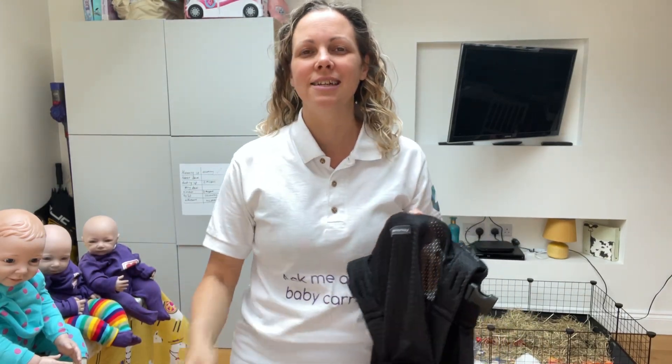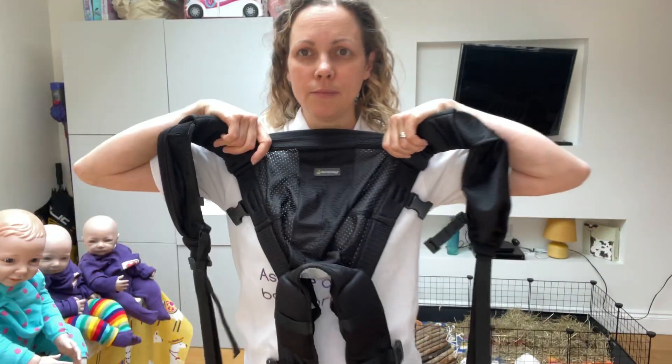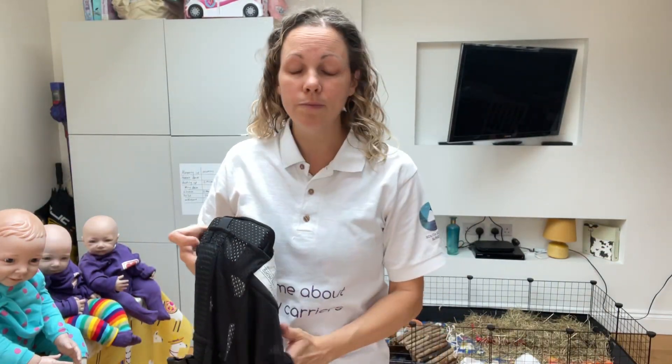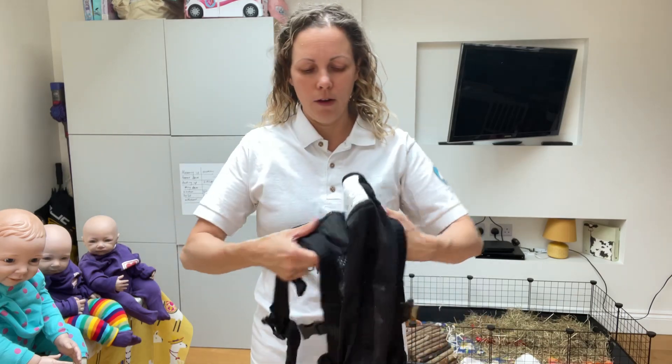Hi, Deborah from South Essex Slings. This video is using the Mini Monkey Carrier with a kind of six-month-old doll, crossing the straps on the back but using the clips that are on the panel of the carrier.